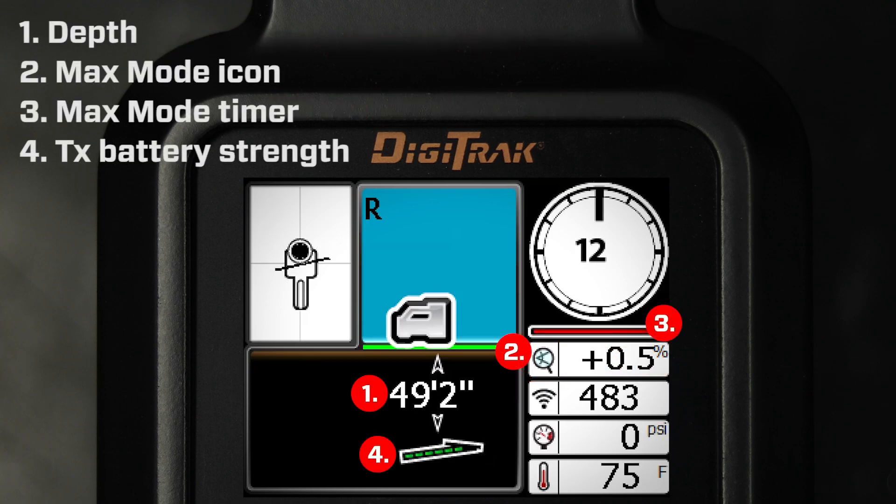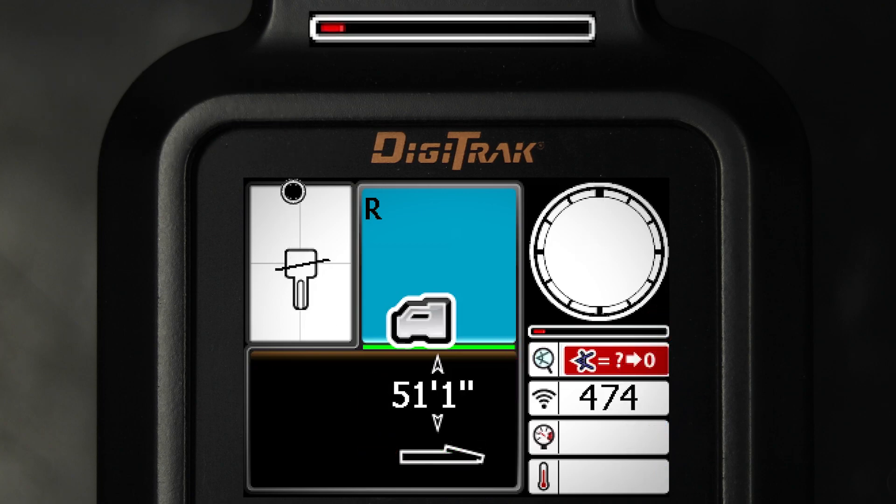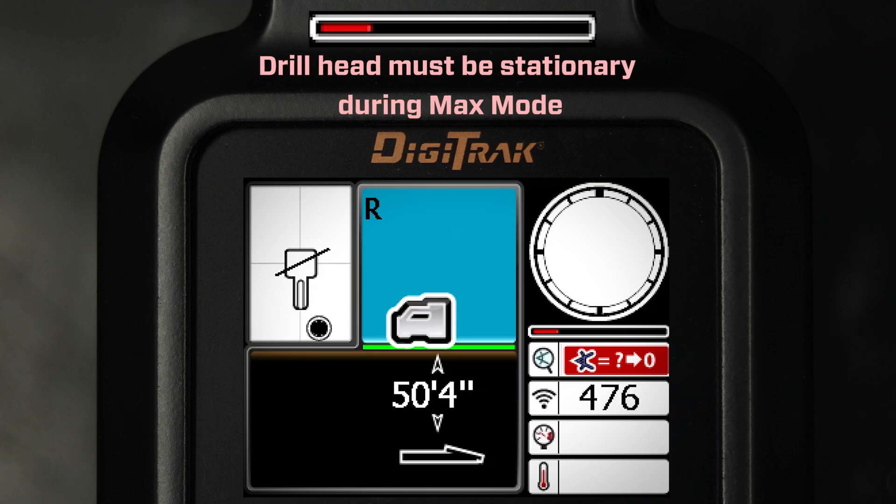MAX mode replaces the roll/pitch update meter with the MAX mode timer. As you hold the trigger and MAX mode gathers data readings, the timer slowly fills up.